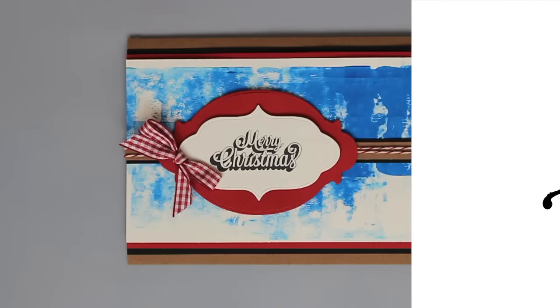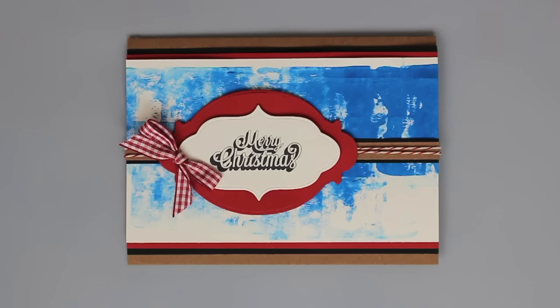Hi and welcome to Studio SN. My name is Sarah Newman and today is part one of our Christmas card series here on Studio SN. Merry Christmas! Today I want to show you a fast and easy technique for adding quick color and texture to your Christmas cards.